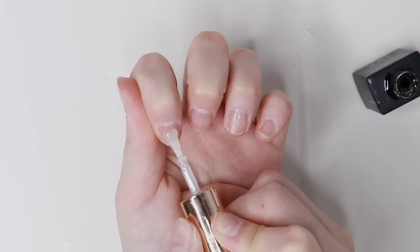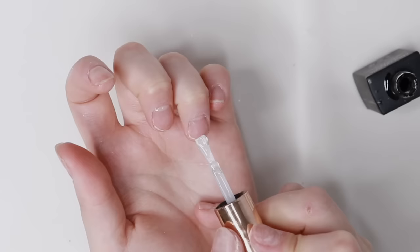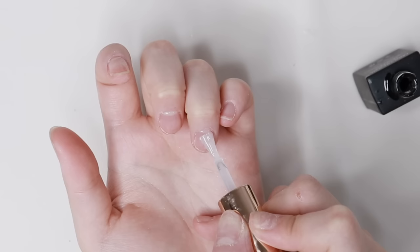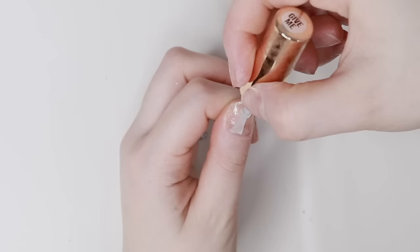Then I use the F-Gel Give Me Base Gel and apply a very thin layer to my natural nails first. This base gel is really good for attaching nail tips — it makes them last so long. It's basically a very thick gel that acts as a nail glue and it's really, really good. You guys should definitely try it out.